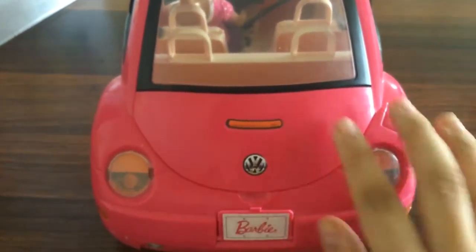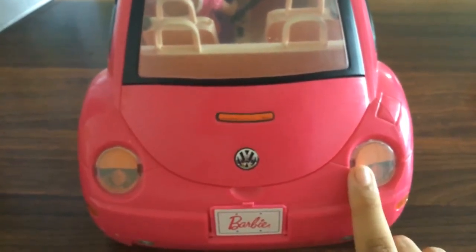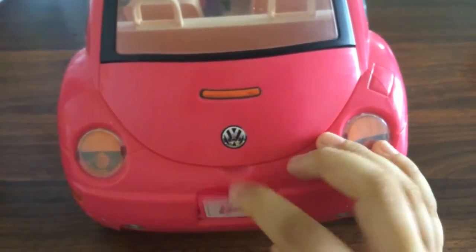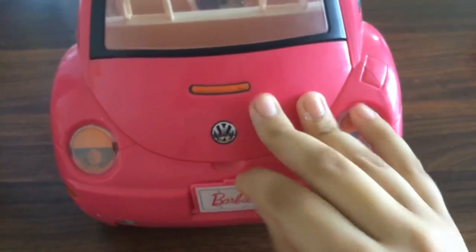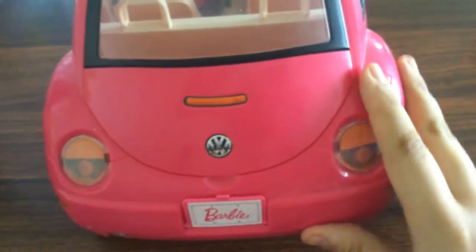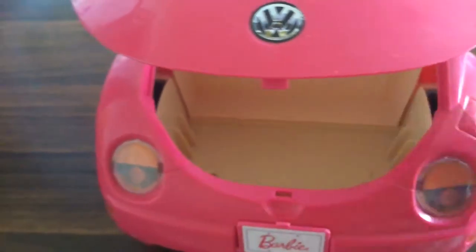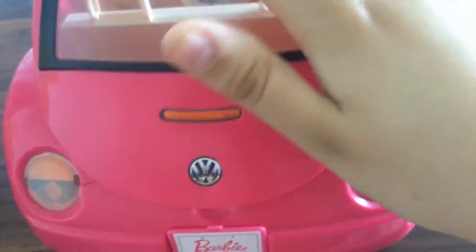Right here I'm going to show you the back of the car with the lights. It says 'Barbie' over here, and you can also move this. You can also open this up and put your stuff in there — anything that you need for your trip.